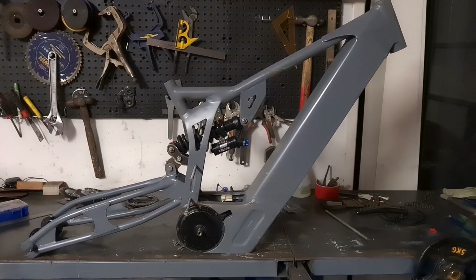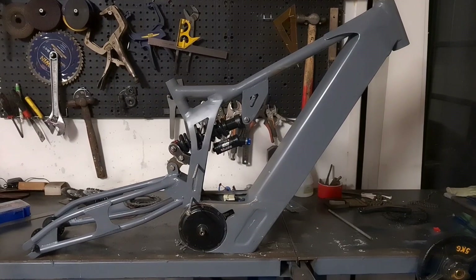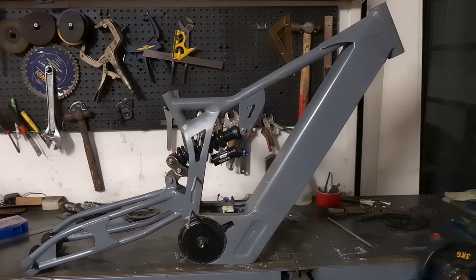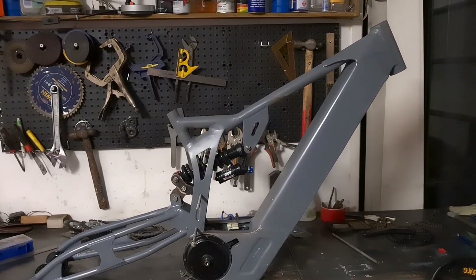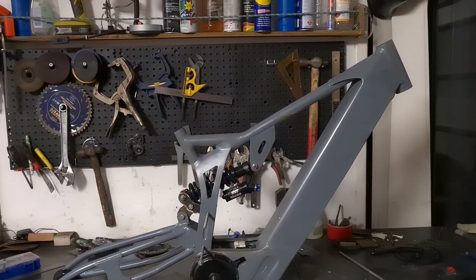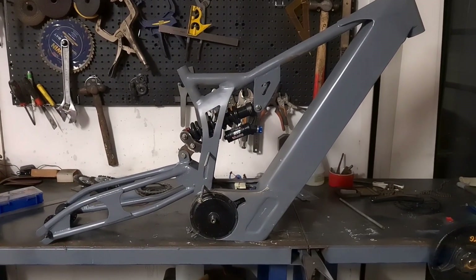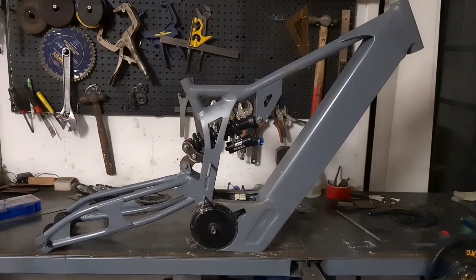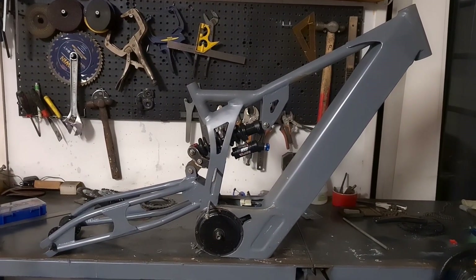I'm pretty much just waiting to save enough money to buy the batteries now. I'm in Australia and it's pretty hard to get decent brand-name cells at all, and if you can get hold of them they're pretty expensive. So if anyone knows of any good deals on 18650 cells either in Australia or that'll ship to Australia without ridiculous prices, let me know in the comments.